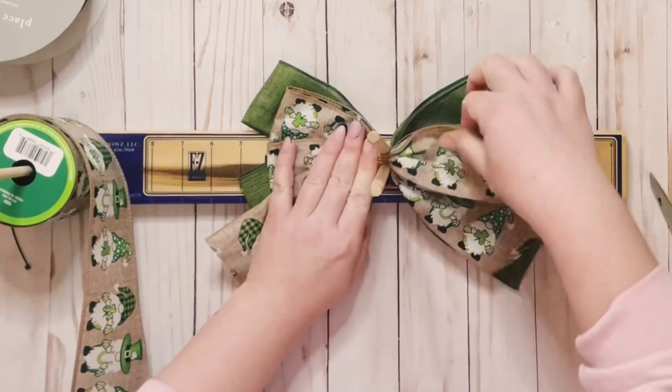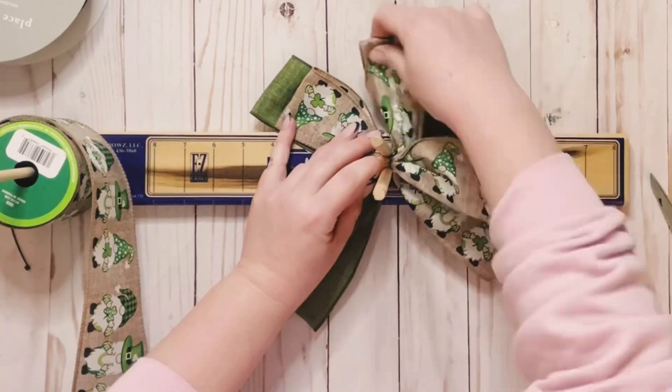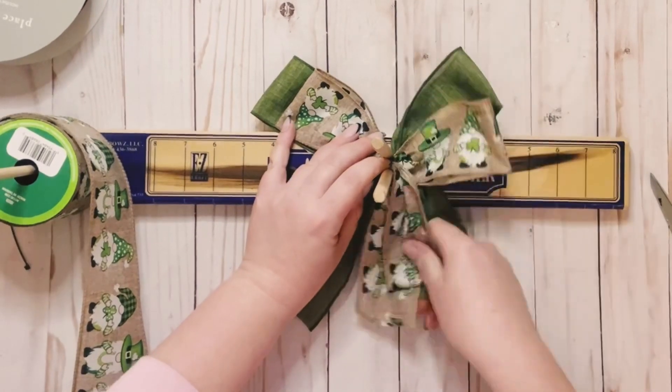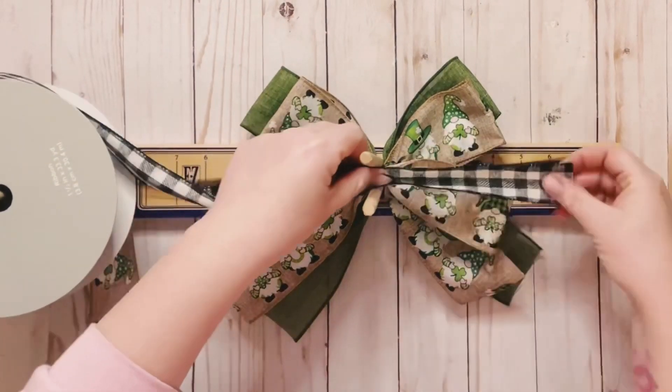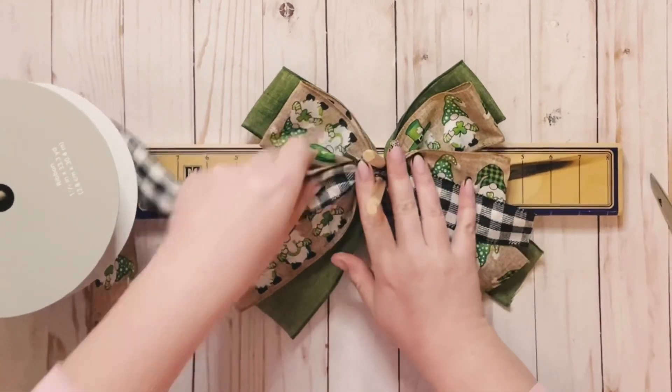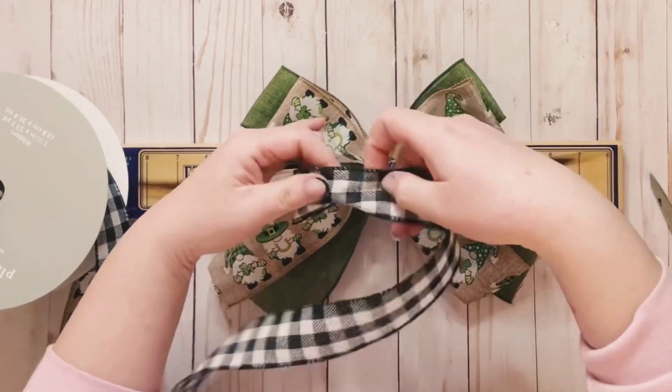I'm only doing two loops on each side for each of the ribbons. You could do as much or as little loops as you would like — that's just an FYI, this is just how I like to do it. And then for my thinner ribbon, same thing — measure the tail at 6 inches.